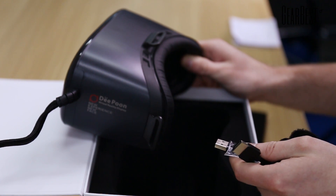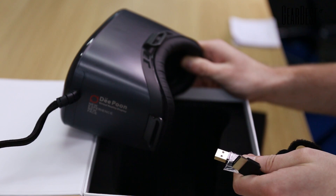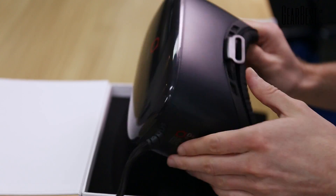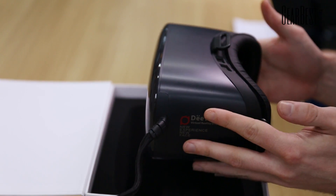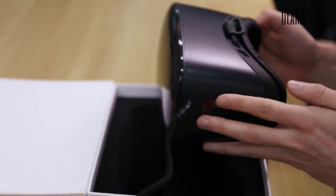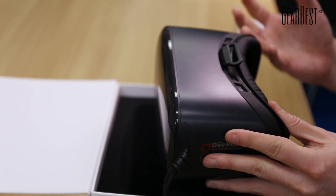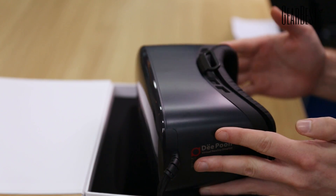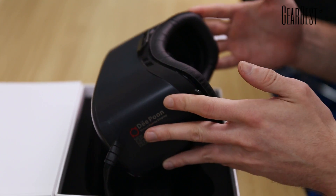Download the software — right now it's only in Chinese but will come in English very soon. Download the game, watch a movie on this thing, and just enjoy it. You can look around because it has motion sensors, so you can use all the specific things that come with virtual reality glasses that you've heard about but never used — so get this on and enjoy.